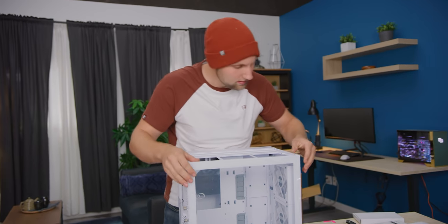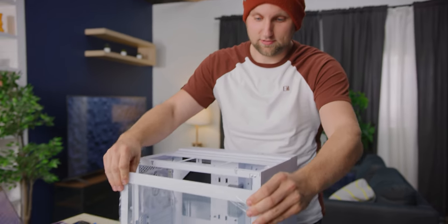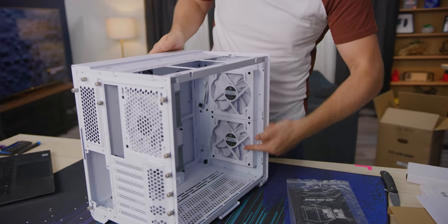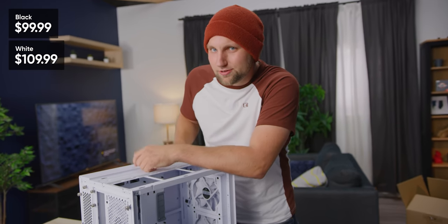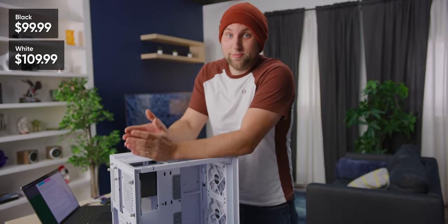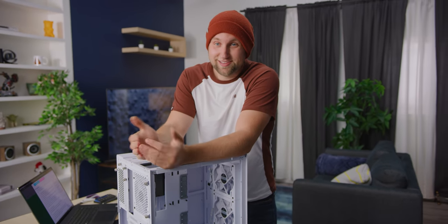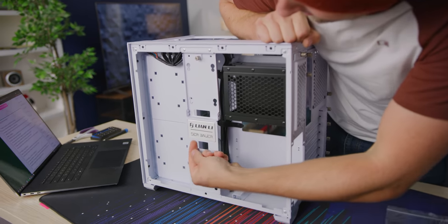Once you have the top off, the panel just slides out via two little retention pegs. We've got the two 140mm fans — nice to see. This case is, I think, $100 for the black and $110 for the white. That's not a small amount of money, but the fact that it comes with fans — that's maybe $30–40 right there — and they match, which is just nice.